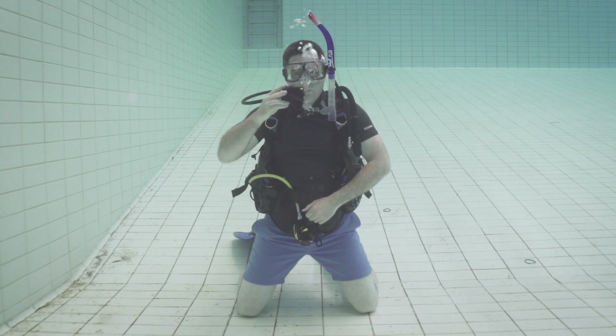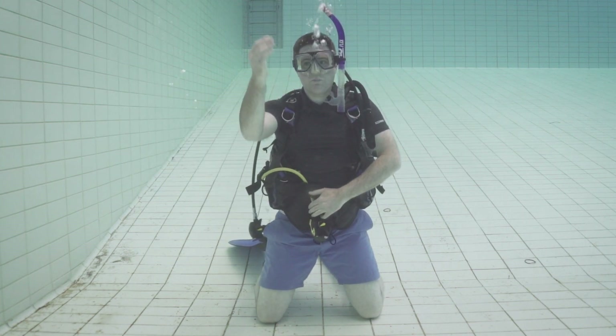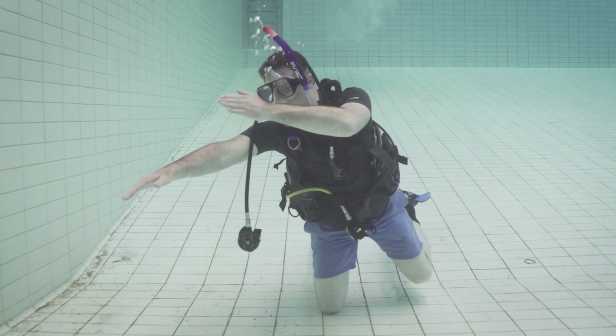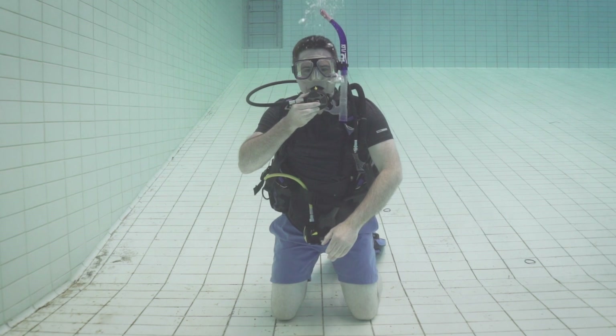Before buoyancy control, I need to show you the second part of clearing your regulator: how to recover your regulator if it comes out of your mouth. On occasion I've had my regulator knocked out — normally from somebody descending above me and kicking it out by mistake. Whenever your regulator comes out of your mouth it's going to drop to your right-hand side. To recover it, tilt your body to create a gap between the regulator and your body, pull your right elbow into your body, touch your knee, then slide your hand up your back and circle your arm out, around, and up until it's in front of you. Slide your left hand down your right arm until you find the regulator hose over your shoulder, then replace the regulator, clear it, and continue your dive.